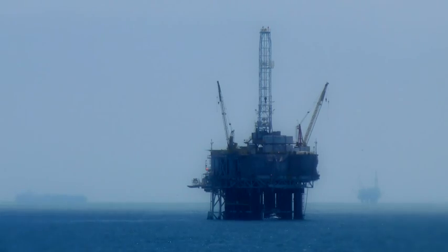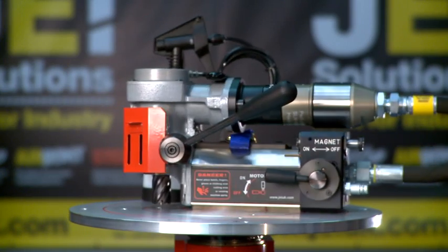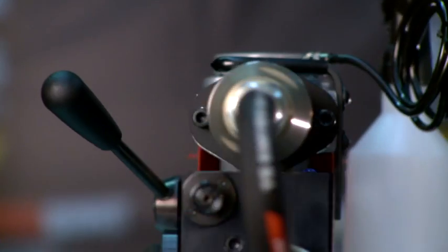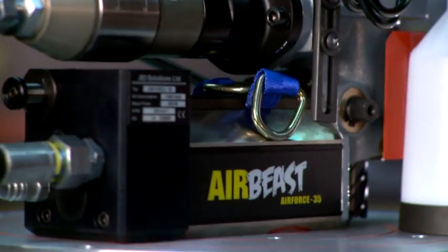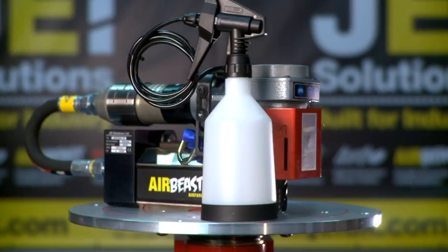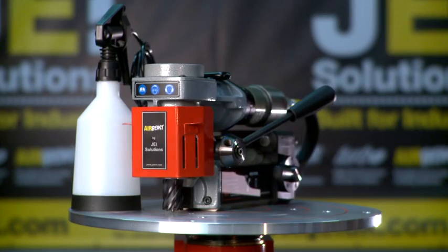Perfect for the offshore industry, it's light, portable and powerful with a capability to drill 35 millimetre diameter holes in 30 millimetre thick steel. A direct feed pump coolant system provides coolant to the standard 3 quarter inch weld and shank turbo steel cutters to extend tool life and maximise performance.